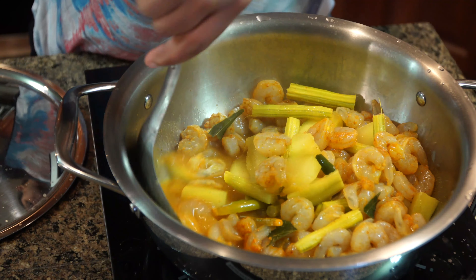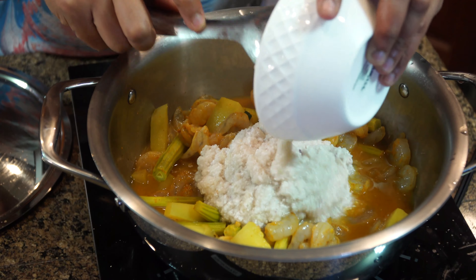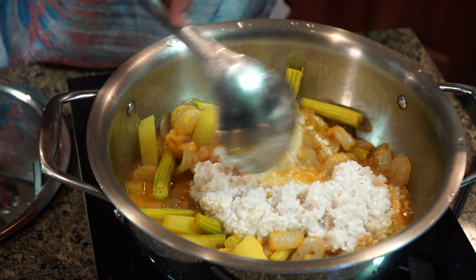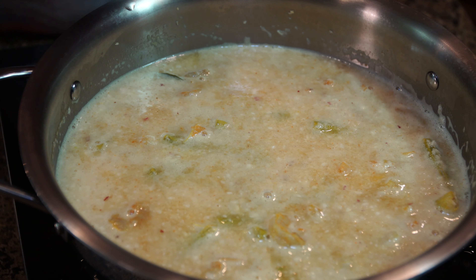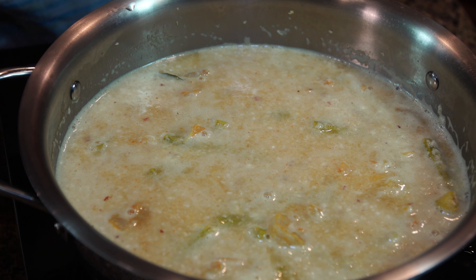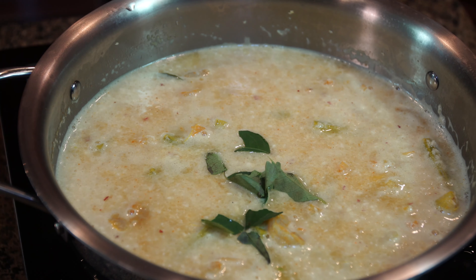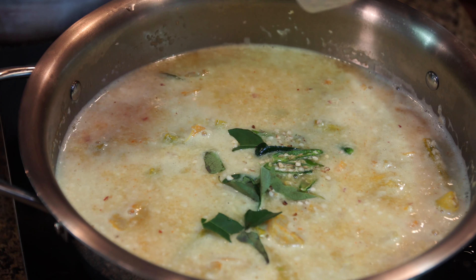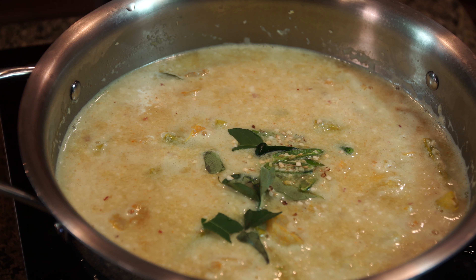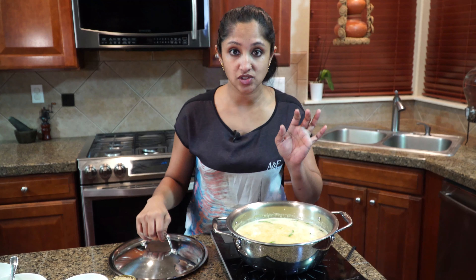Into the pot, let's add a few more curry leaves — you can add them whole or rip them apart. I also have about six split green chilies to add in. Let's add salt to taste, then cover and cook for another five minutes or so, until the shrimp is cooked.